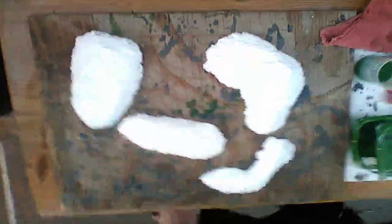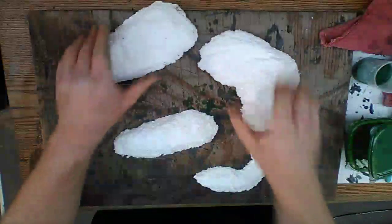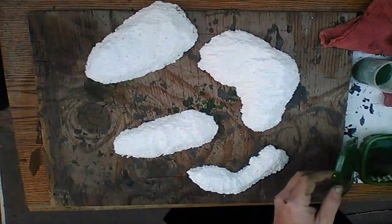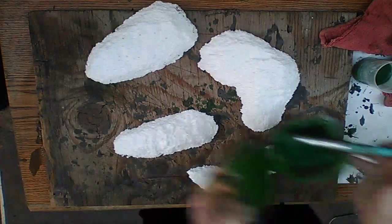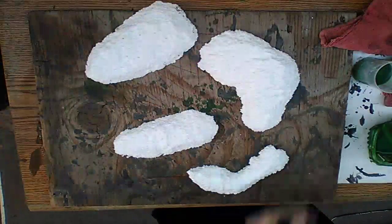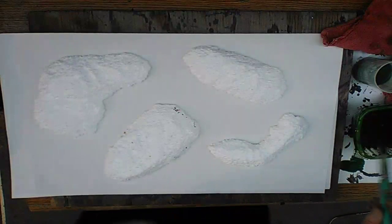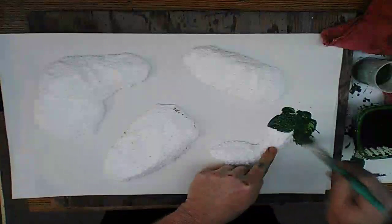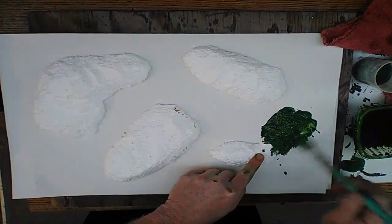I'm just going to bring this up so you guys can see. These are just styrofoam cutouts that I cut out of a couple pieces of regular styrofoam that came in a box packing set. This is a green wash — it's just green paint, 50% paint and 50% water, so it's really moist and drippy. I'm going to take my paint and just dab it on here. It's a wash, so it soaks into all the little holes.